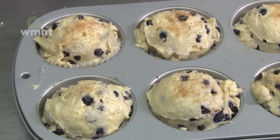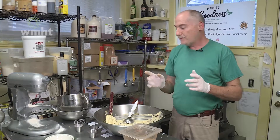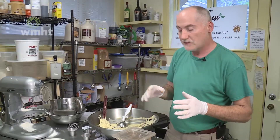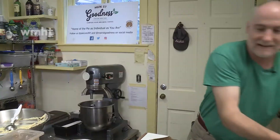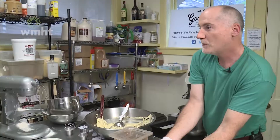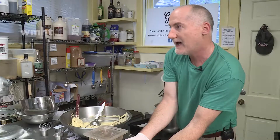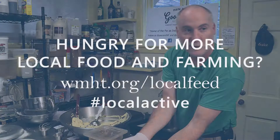That gives a little bit of texture, and that is ready to go into the oven. It's 325 degrees Fahrenheit for about 25 to 30 minutes, depending on your oven — everybody's oven is a little bit different. And this is what comes out. Isn't that beautiful? Those are freshly baked muffins. They're available here every day at our cafe, Main Street Goodness, made at our in-house bakery, Piconic. We look forward to welcoming you and having you enjoy some of our muffins.